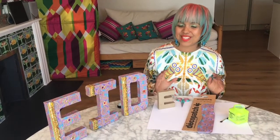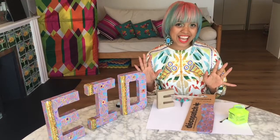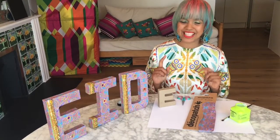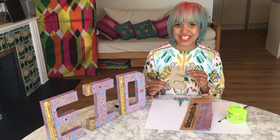A really nice way to welcome guests into any party or event is to have a sign, and a really cool way to do it is to get hold of some of these paper mache letters that you can decorate up as you like.